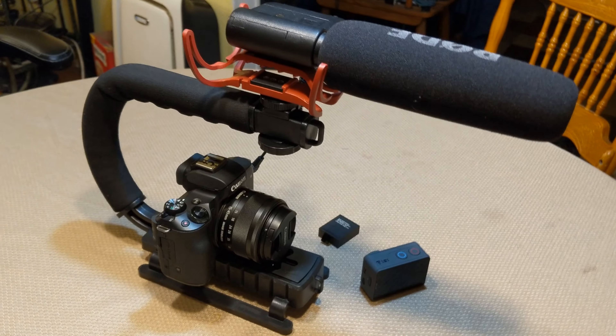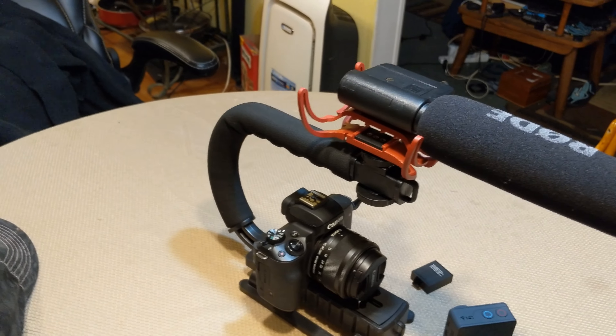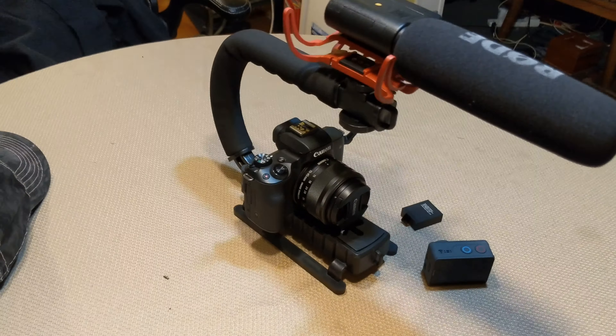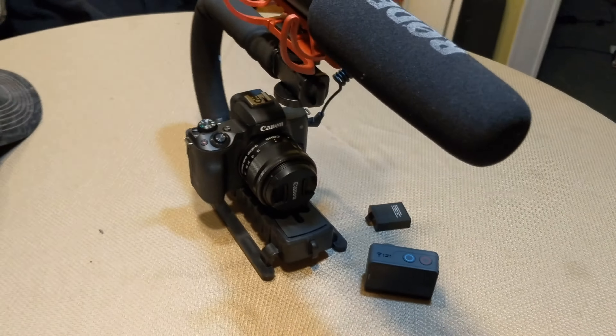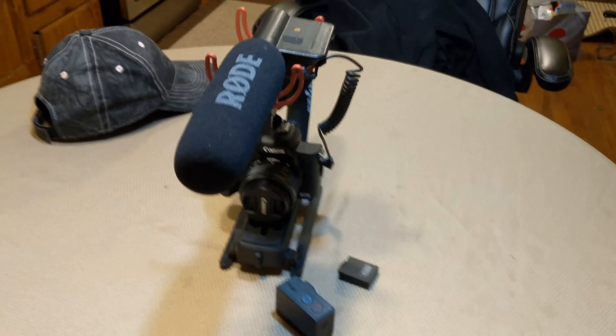It's just a nice little rig and this thing is under ten dollars. Can you spend more? Absolutely. I would actually like to have this in aluminum — I think it would be a lot stronger than the plastic that this is made out of.